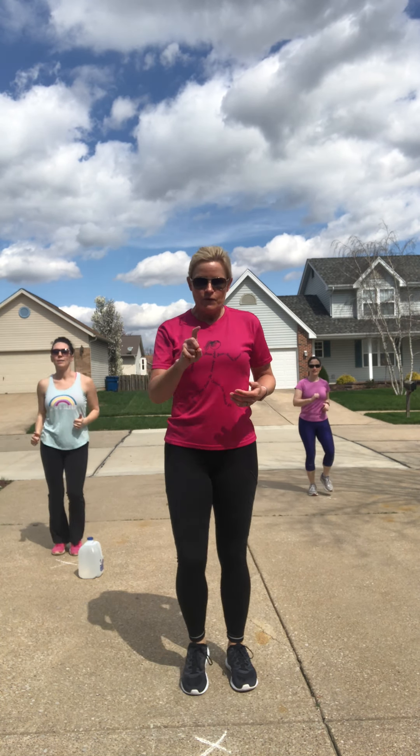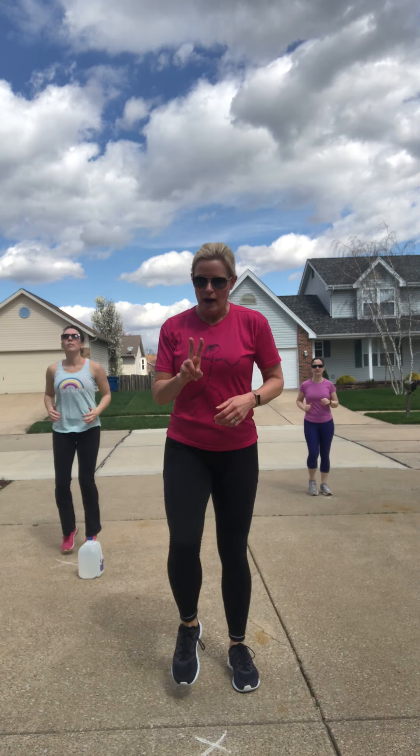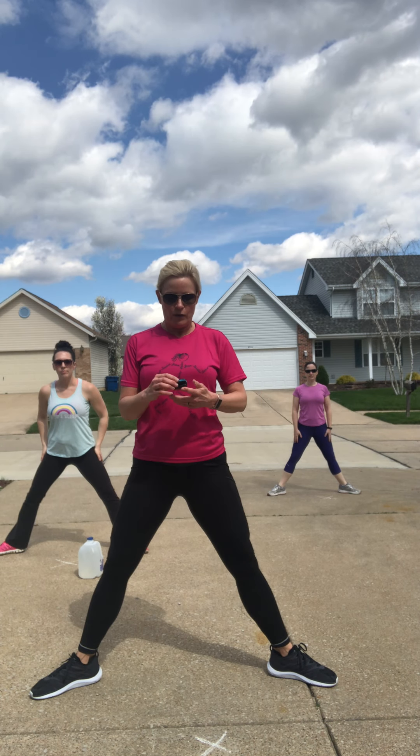I teach to a mid-range level, so I have some neighbors behind me in their safe social quarantine distance showing you modifications, and other friends that are going to be hopping around and using weights for more intensity. We're going to work 30 seconds at a time with a 10-second rest. We're going to do three exercises and repeat that triple combo four times. The first two rounds everybody is low impact — no weights, no jumping. The next two rounds, we add in some weights and intensity.